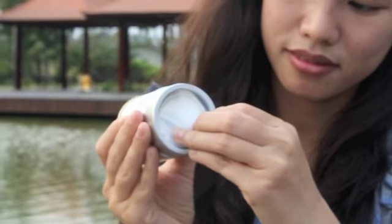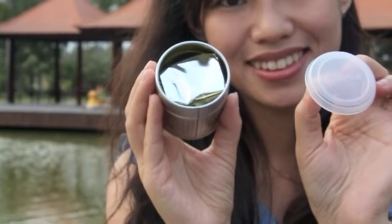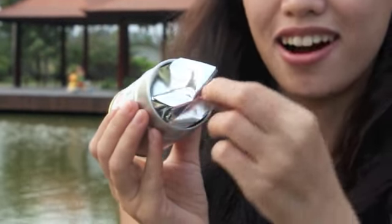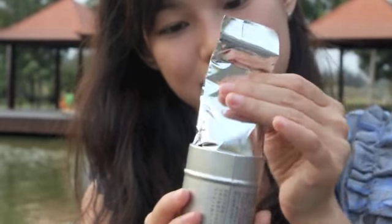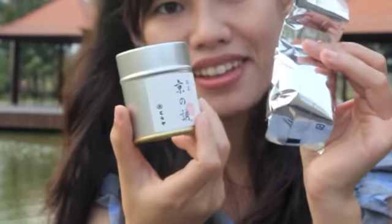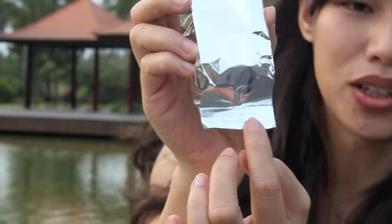Mình sẽ mở thử ra xem nha. Ở bên trong này sẽ có một cái gói trà nhỏ. Đây là bao tráng bạc melamine. Thường thì một cái hộp trà của Nhật Bản như thế này khá là nhỏ. Và ở trong này thì trà được đóng gói là 30 gram trong một gói trà. Ngay trên cái gói này họ đóng rất là đơn giản - trên gói trà hoàn toàn không có chữ gì cả, mà chỉ có một dòng hạn sử dụng ở trên đó thôi.